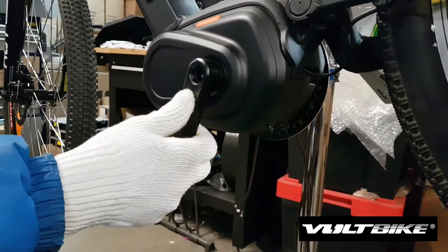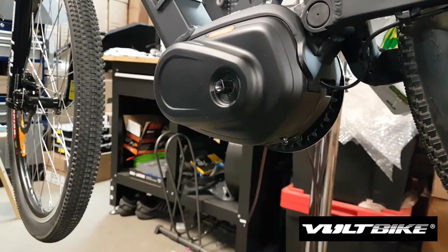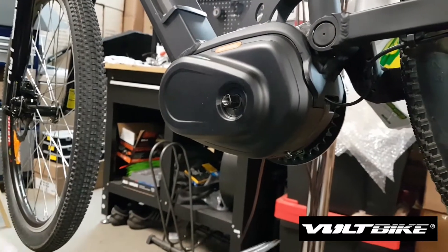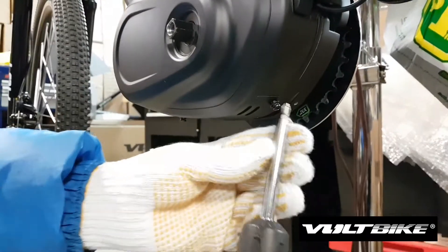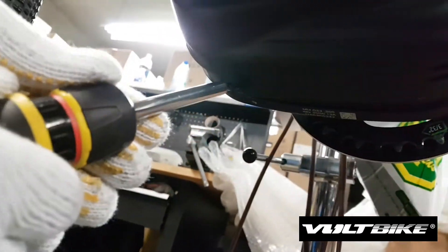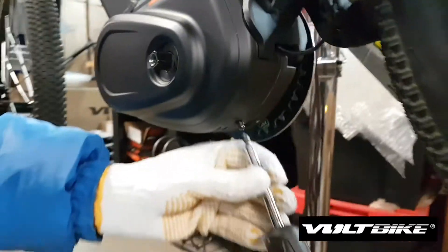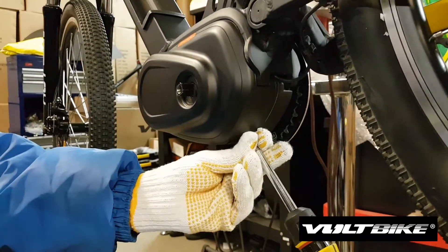In this video we are going to show you how to detach the Bafang Max Drive motor from the Volt Bike Enduro. The first thing you do is to detach the pedal crank, and then you locate the bolts on the bottom of the motor. You have to unscrew those one by one.